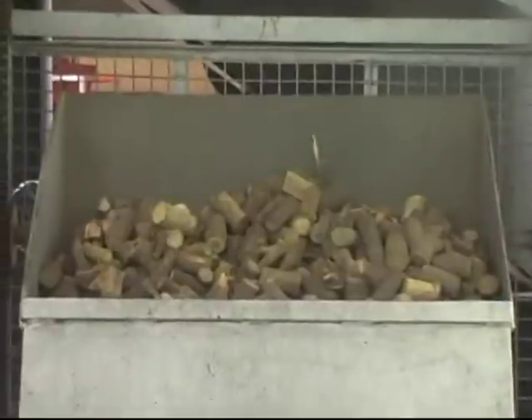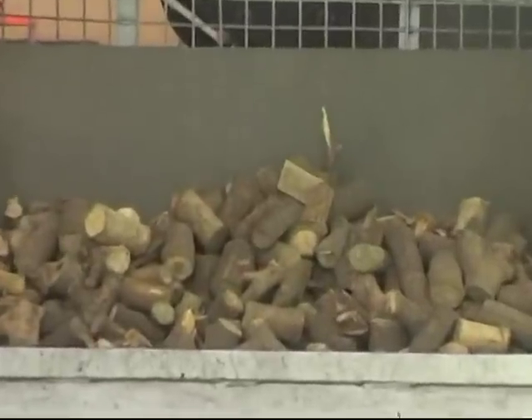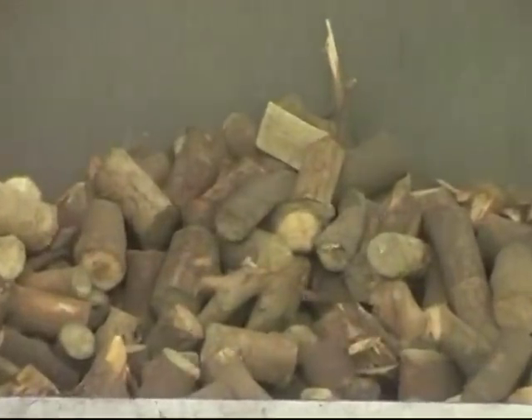This is the bucket elevator. We have some wood pieces loaded in the elevator, and we will follow the elevator all the way until it empties the biomass into the gasifier.